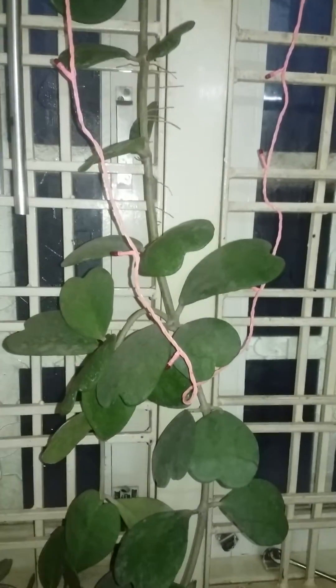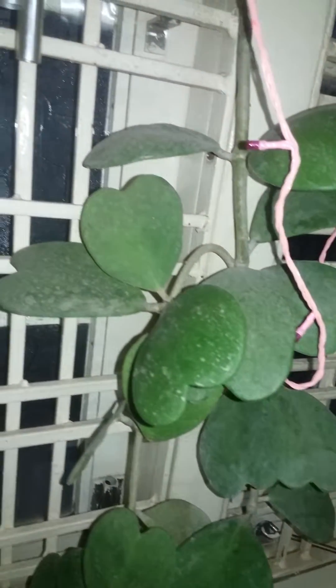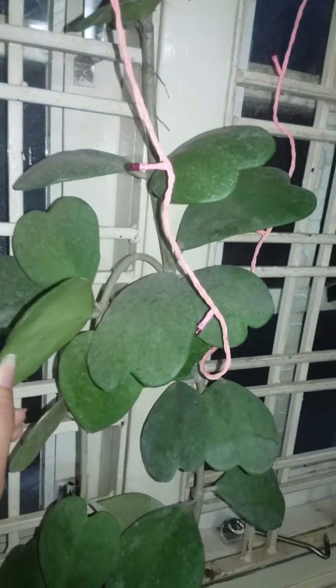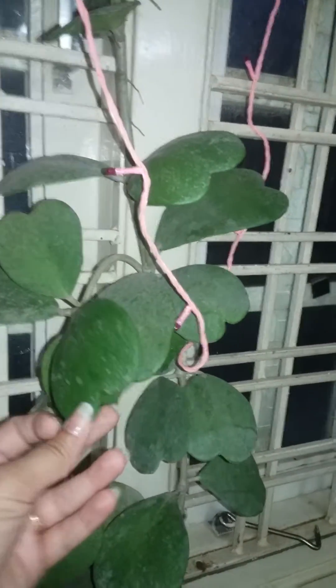Hey plant lovers, welcome to my channel! Today I am going to discuss this Hoya Kerrii, or Hoya heart plant. It is also known as sweetheart plant, lucky heart plant, Valentine's plant, and due to its thick waxy leaves it is also known as waxy succulent. Three years back I bought this sweet little leaf from the market.